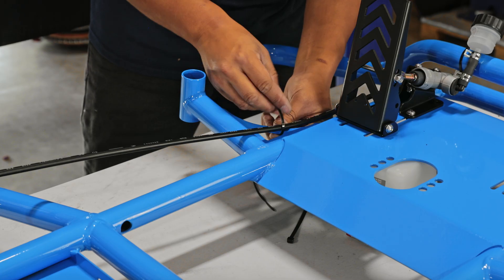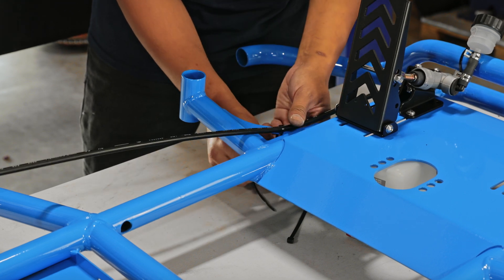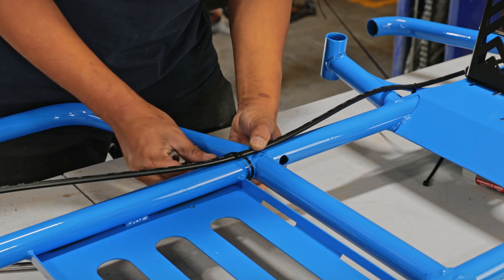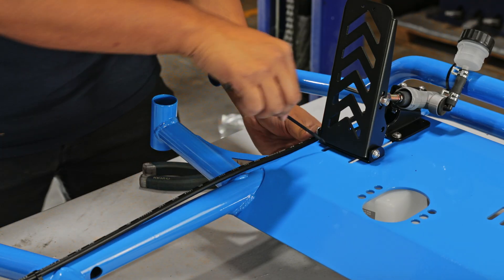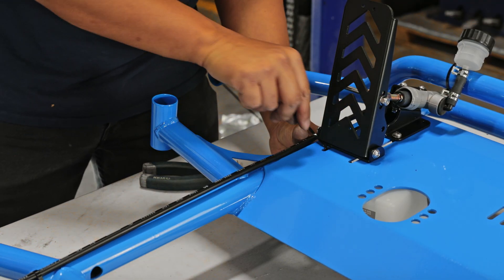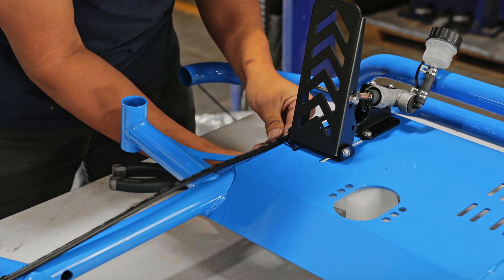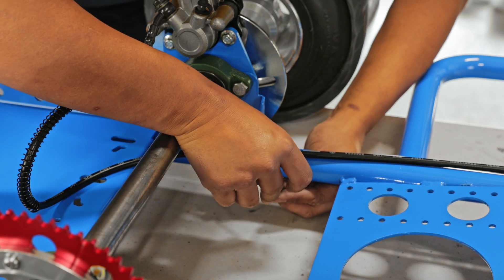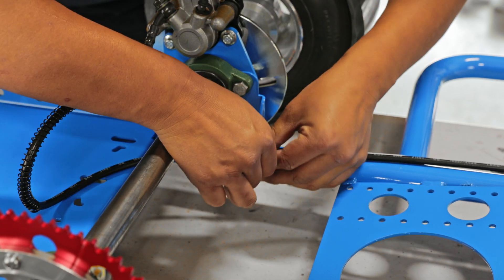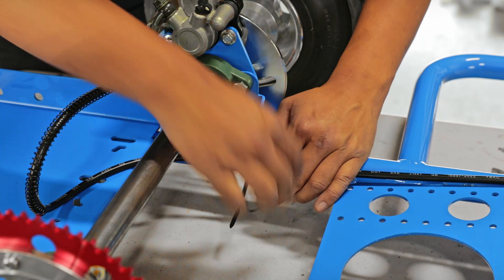Now go ahead and tidy up the brake lines and zip tie them to the chassis.